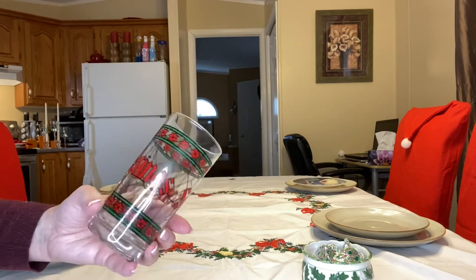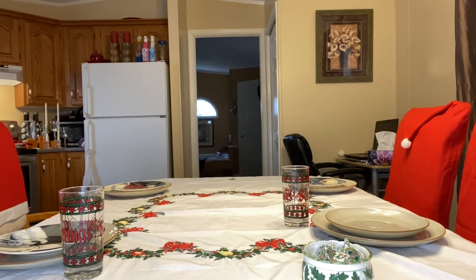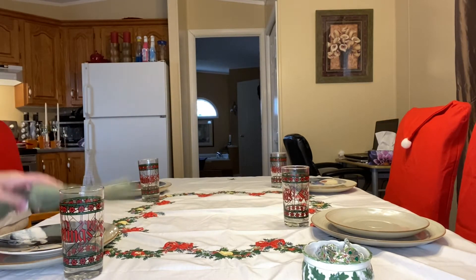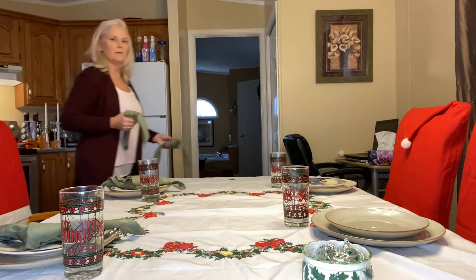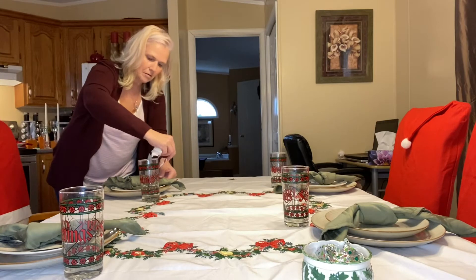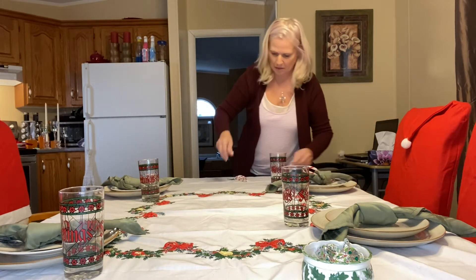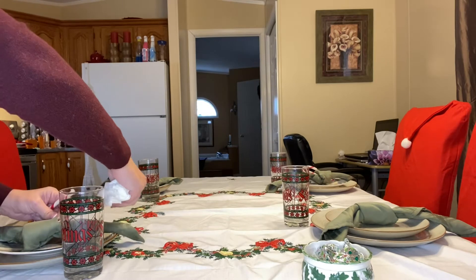I found this set of four vintage season greeting glasses — I thought they were super cute and paired nicely with this table setting. I also used the green napkins; I got them four for one dollar. The prices at my local thrift stores are so affordable, and I think you too could put something together on a budget that all your friends and family will enjoy. I added some little candy canes stuck in the napkin at each place setting for a sweet little touch.